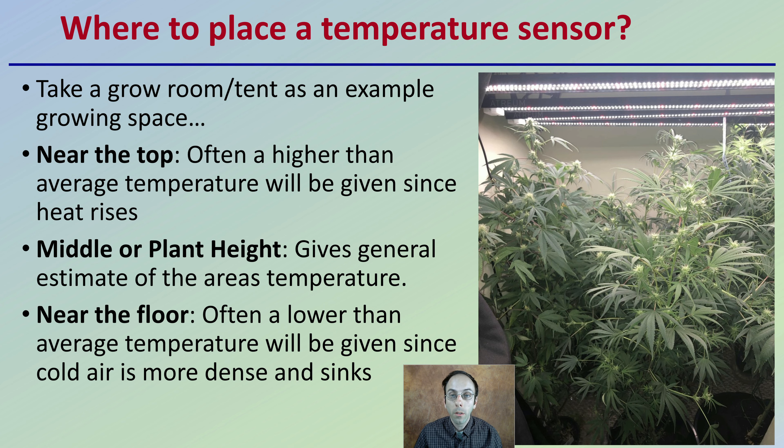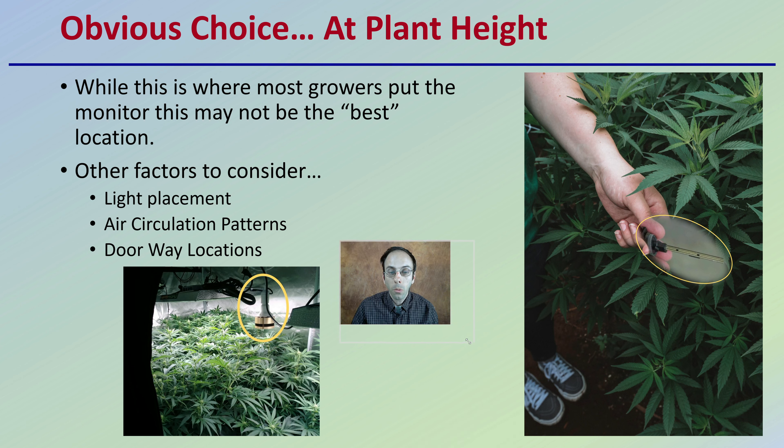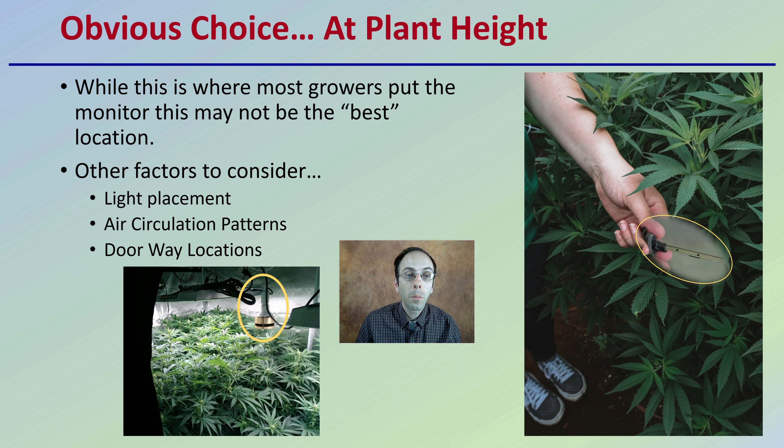Be mindful of where you're placing that sensor. The obvious choice most growers would say is to have the sensor at plant height, and while this is where most growers put their monitoring system, this may not be the best location. You want to take other factors into consideration: where is the light placement, what are the air circulation patterns in your grow tent or grow room, are there doorway locations, viewing areas, or vents impacting things?